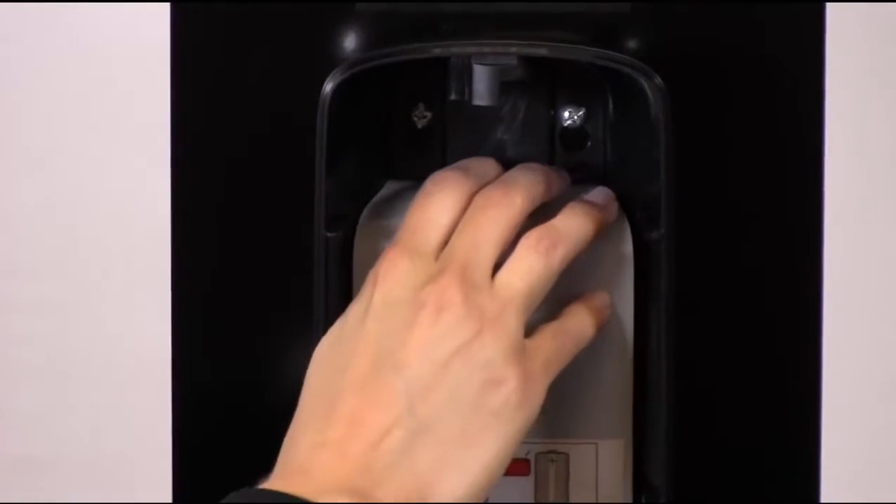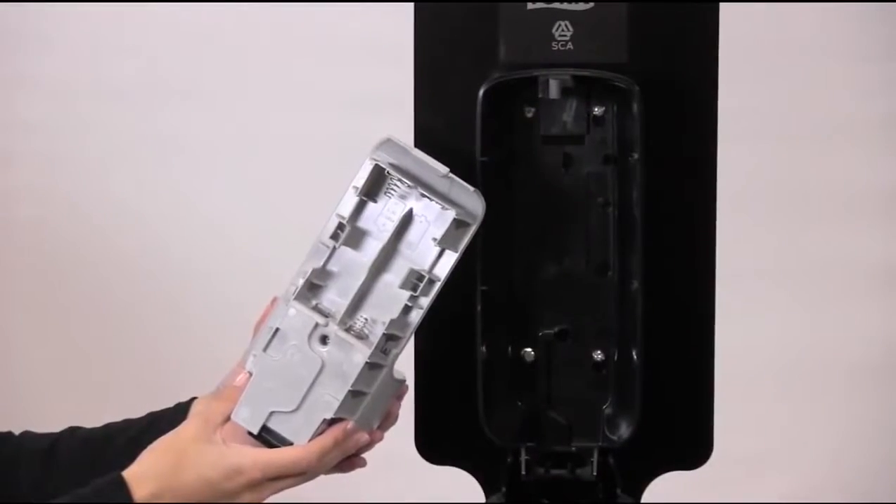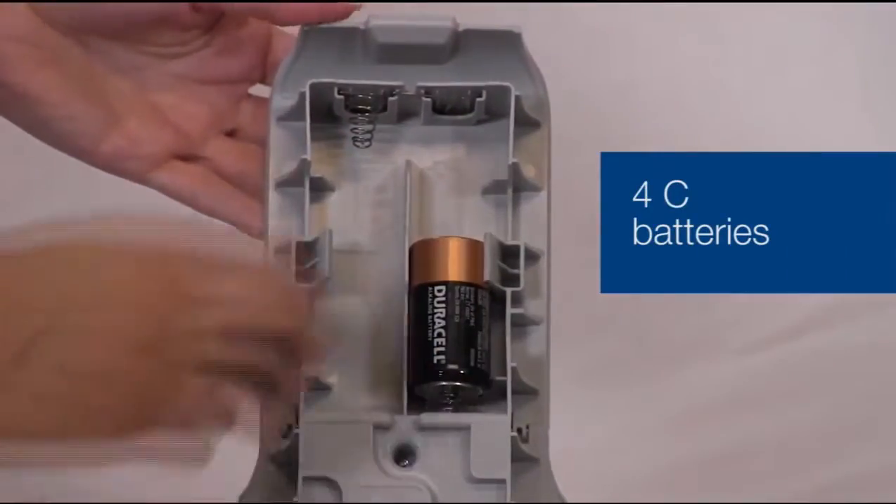The first thing you'll need to do is remove the cassette from the dispenser and insert your four C batteries into the cassette, ensuring they're installed properly.